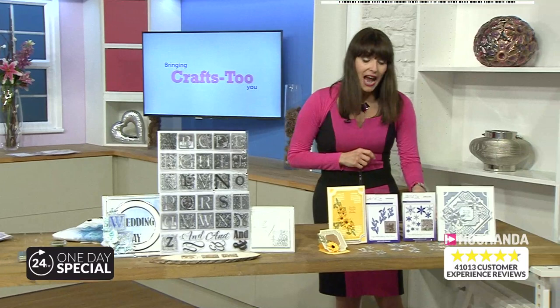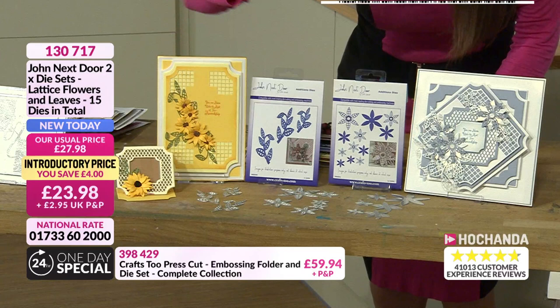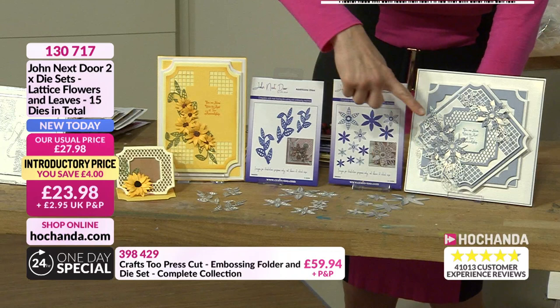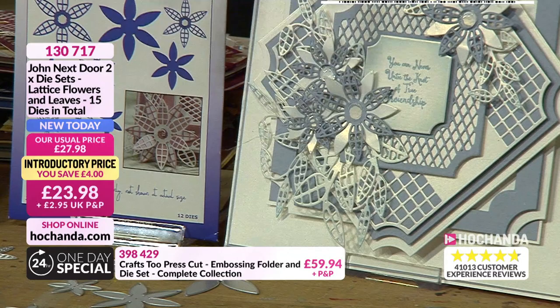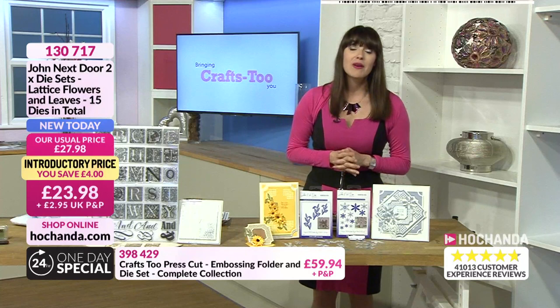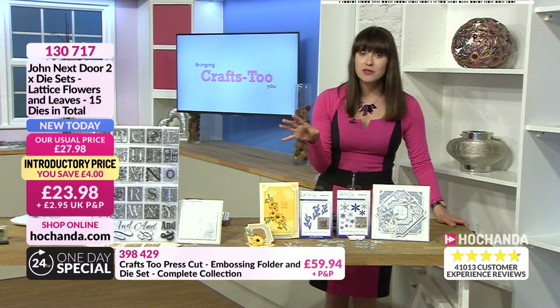Also back by popular demand — the lattice flowers and lattice leaves dies. You'll go to these again and again. You can never have too many flowers and flourishes in your craft stash. Look at the detail — stunning. You've got some with the lattice detail cut through and some where you can cut the whole flower. Just £23.98, item number 130717. Call us on 01733 602000 or check out at Hochanda.com.